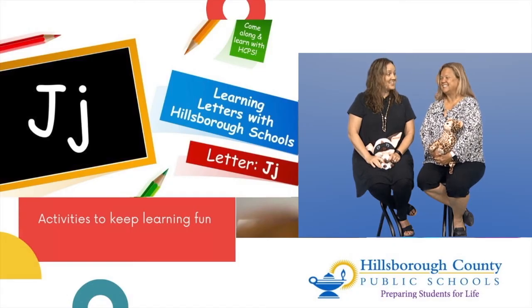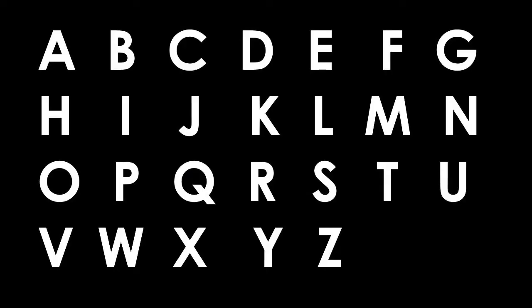Can you spot the letter J? Let's look for our capital letter J. There it is — way to go, you did it! Let's look for our lowercase letter J. It just jumped right up! It sure did — way to go.